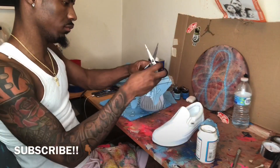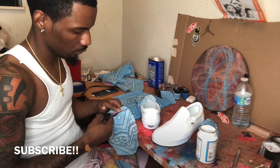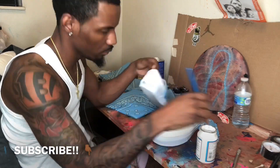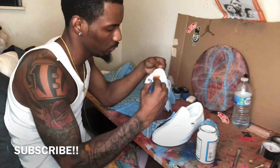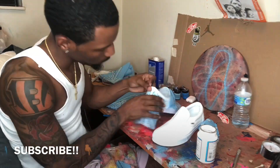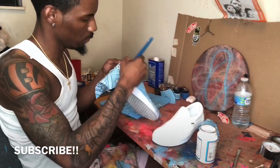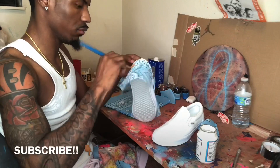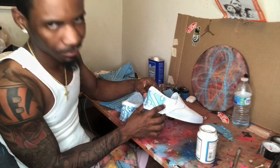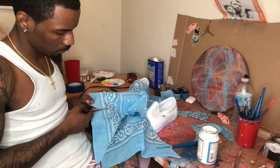Then we go to the back — pretty much the same method. I took an extra piece of the bandana and put it on the back. It's a pretty large piece; like I said, you'd rather have too big of a piece than too small. I put the Mod Podge on the back, just that part of the heel on the slip-on Vans, then I place the bandana back over top of the back of the slip-on Vans. I go over it with the Mod Podge again just to get it through those fabric holes in the bandana, and then I cut it off.